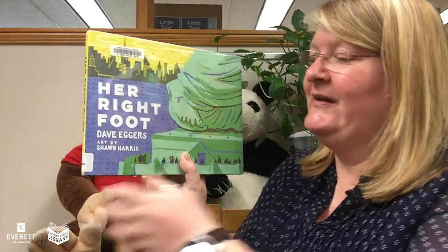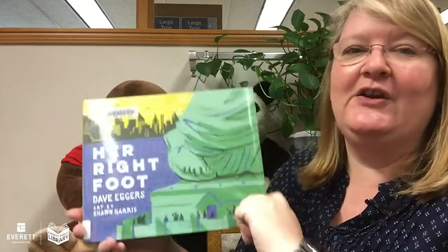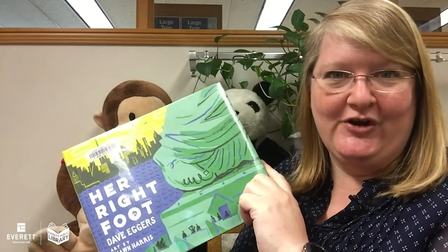This is a nonfiction book that talks about all sorts of things that we know, and then it questions some things. Her Right Foot by Dave Eggers, art by Sean Harris. We have permission to read this from Chronicle Books.